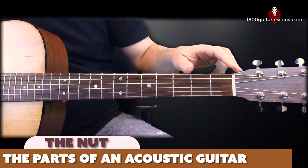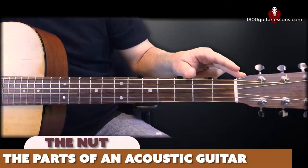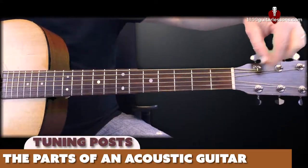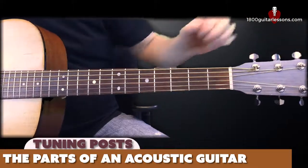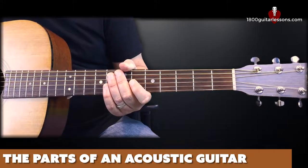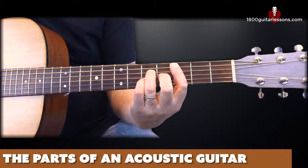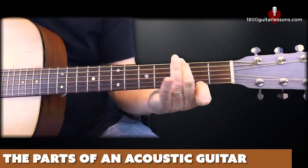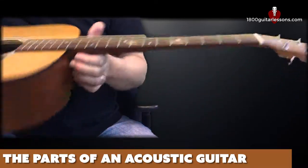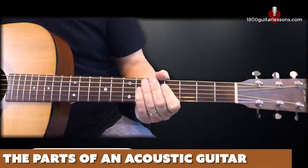The nut is usually, just like the saddle, made of plastic or bone. Mine is made of bone, and its job is to guide the guitar strings through little grooves to their final location on the tuning post on the headstock. Like the saddle, it's also raised just a little bit above the fretboard to keep your strings from fretting out or deadening the strings. The distance from the neck of the guitar to the strings — how high they sit — is what's commonly referred to as the action of your guitar, and the better the action is, the better your guitar plays.